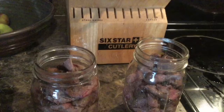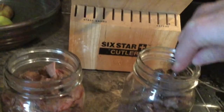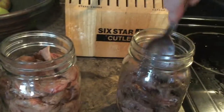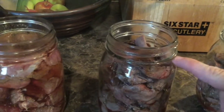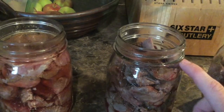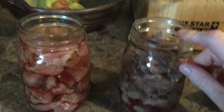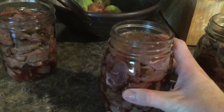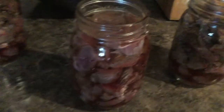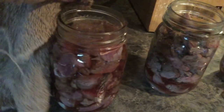Now you're going to want to start putting your meat in the bottles. Stick it in and push it down really good with your spoon. Fill it until you're about to the brim so that you have some room for pressure cooking. Then pour in your beef broth just up to that rim. After that's done, take a damp wet rag and wipe around the rim of it.